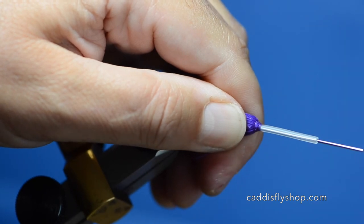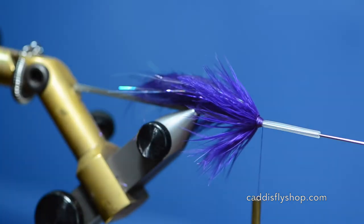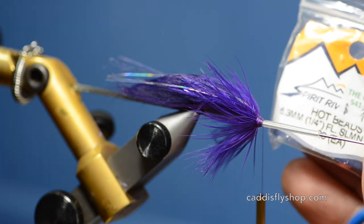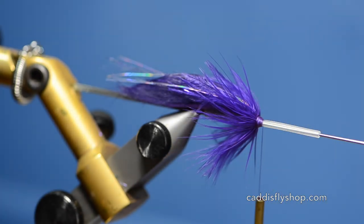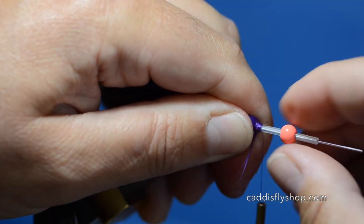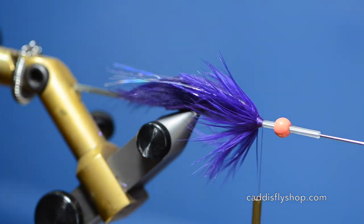Bring my thread down here and kind of build this up a little bit — essentially I have the fly done here. Now I just have to get the head, and we're using a Spirit River hot bead in quarter inch. This is the fluorescent salmon pink on the purple one. You can tie these in a variety of colors to suit your fishing conditions — there are, I believe, four colors available.